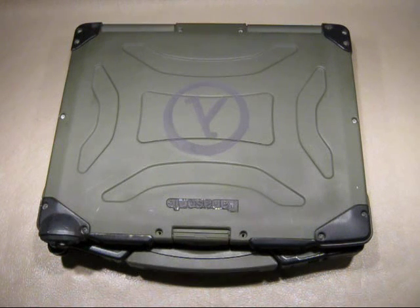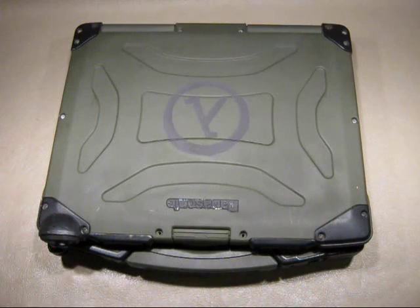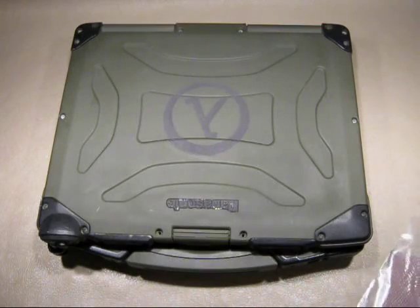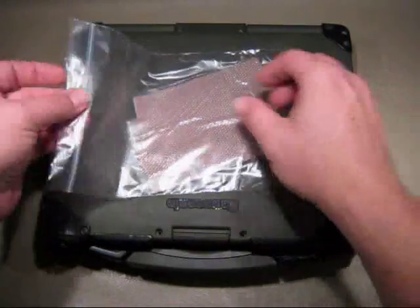I have a problem. Thermal pads — you can order replacement thermal pads for these things, but they're a little pricey. You're getting something about the size of half a stick of gum for around 20-some odd bucks.